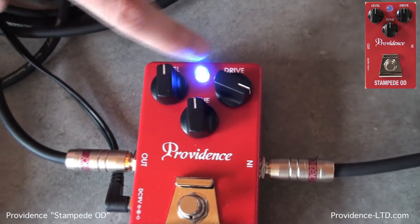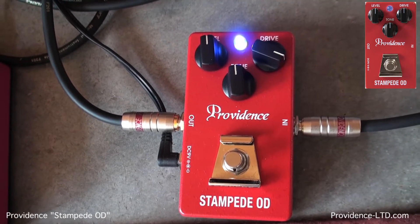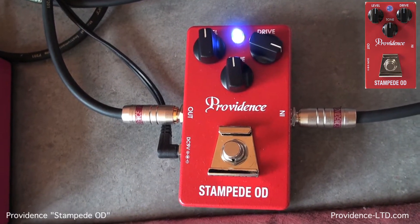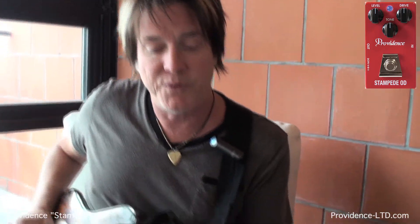The great thing about the LED on this pedal is that as your battery runs out, it will get dimmer, so if you're using a battery you'll be able to tell exactly where you're at. Like all Providence pedals, it sounds amazing bypassed or in the on mode, which I like quite a bit. Pick yourself up a Stampede Overdrive from Providence — you'll love this pedal. It cleans up with your volume control.